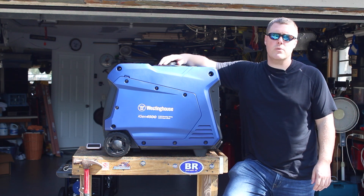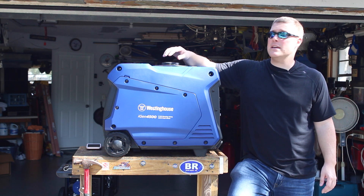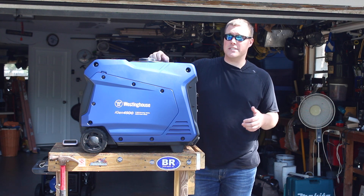GeneratorPowerSource.com here for a review of the Westinghouse iGen 4500. This is a 4500 watt peak, 3700 watt running inverter generator — one of the largest inverter generators that we've ever tested.